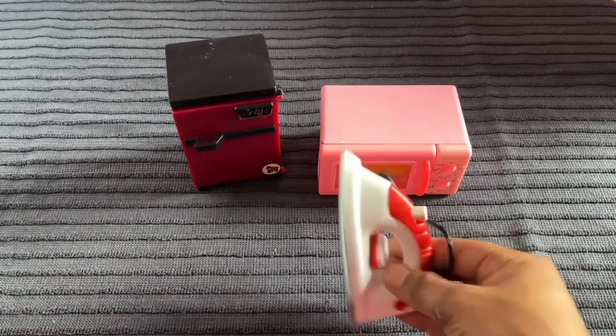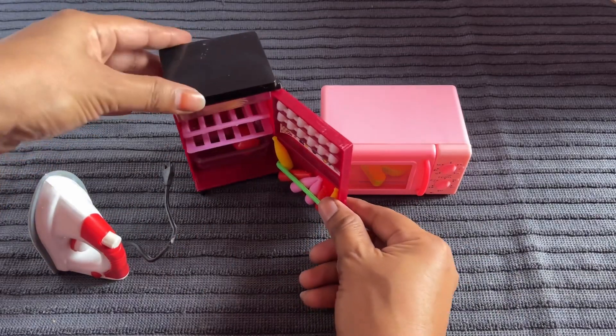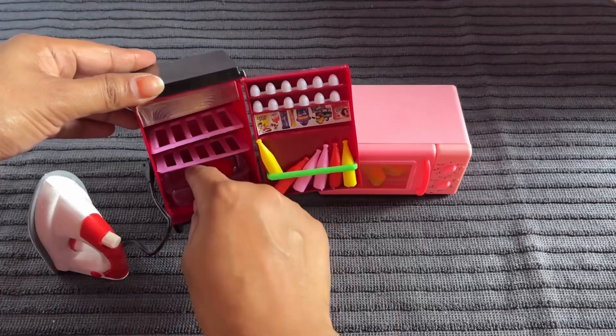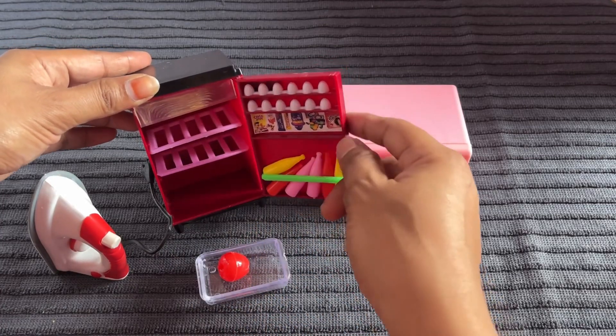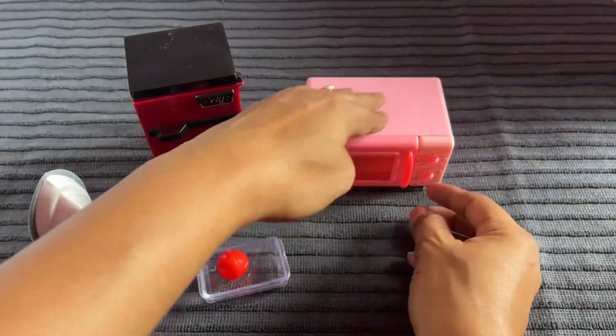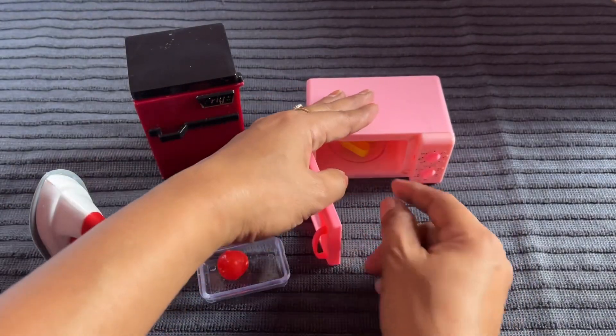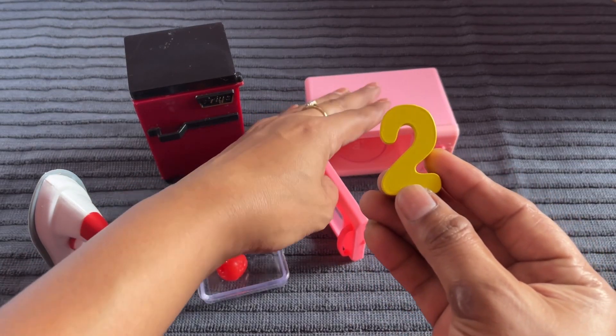It's an iron. It's a refrigerator. Let's open it and check here for something. Fruit basket, bottles, egg — number will not find here. Now let's open the micro. Check. Found number 2 from here.